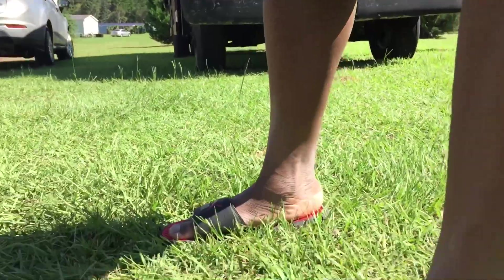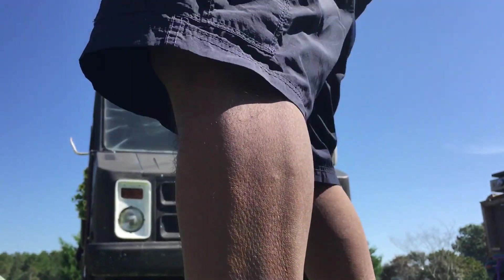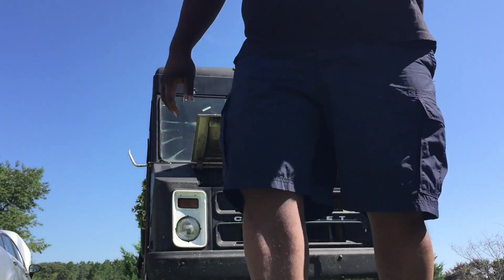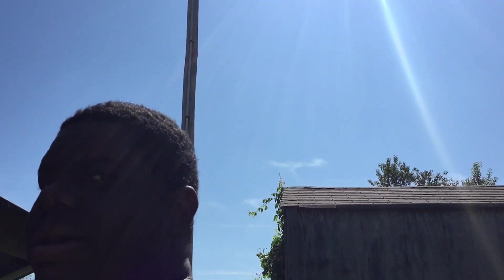I'm also using one of my new gimbals right now, trying to figure it out and see how I work it. So I was coming from an event the other day, right down the road from the house. After I left the event, I rode for a little bit and I had a trailer on the back because my homeboy couldn't come back and get his food truck at the time.